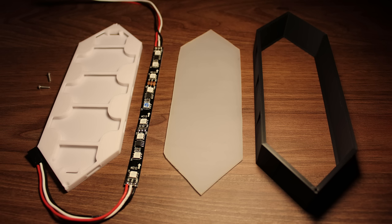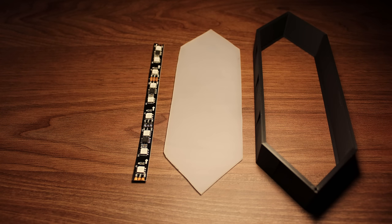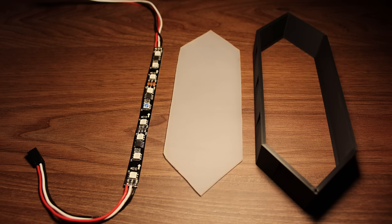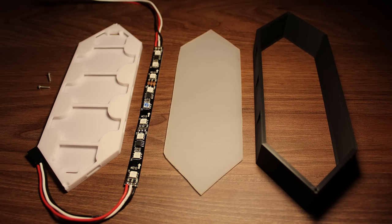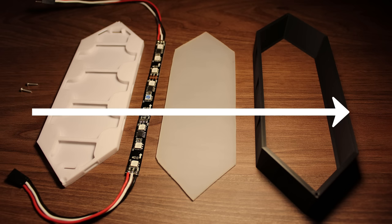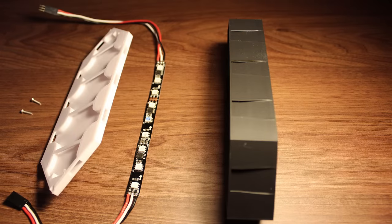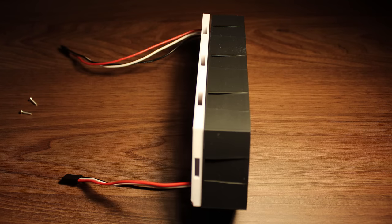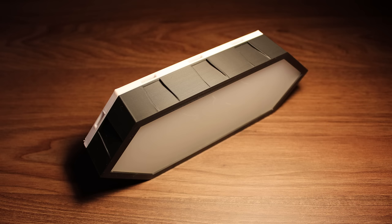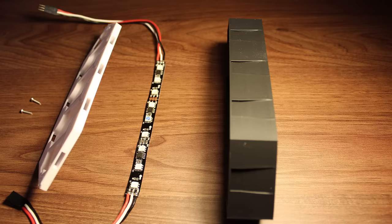There are five parts that make up a segment: the main housing part, an acrylic sheet for that nice glowing effect, the LEDs, wires to connect the LEDs together, the lid, and two M2 bolts to connect the lid to the main housing part. How the parts are currently laid out is actually how they go together in that order. The acrylic sheet goes inside the housing, the LED strip gets attached to the lid, and the lid gets attached to the housing using the two bolts.